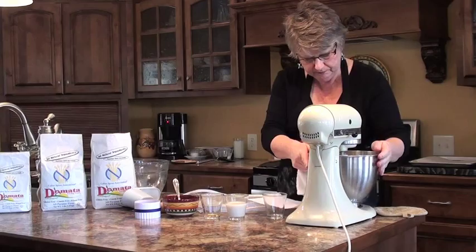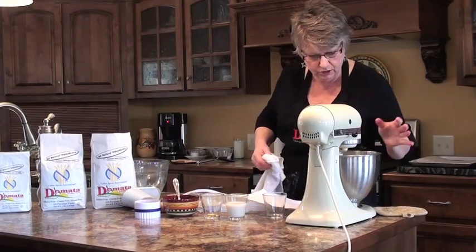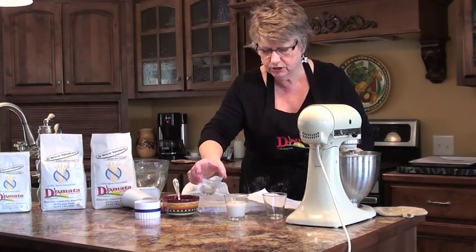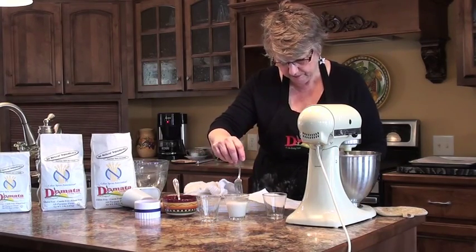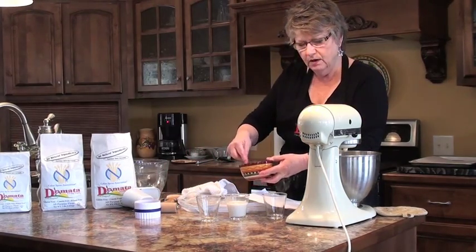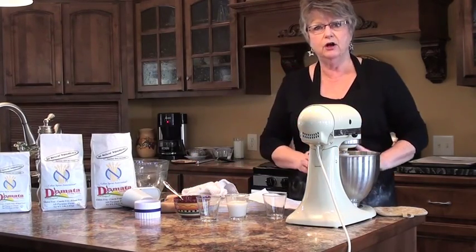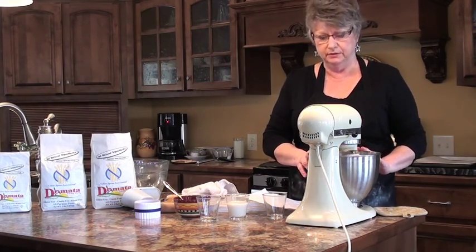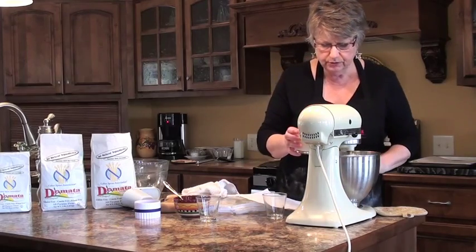You're just going to mix it until there are no large balls — it's going to be almost like a corn meal. In the meantime, I'm going to pour my vinegar into my almond milk, and then beat one egg. One thing I do when using butter is I never use salted butter because my recipe usually calls for salt, so I don't add extra salt by using unsalted butter. Then we're going to stir these into the dry ingredients.